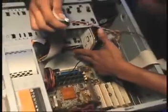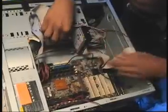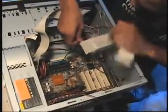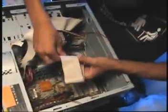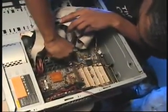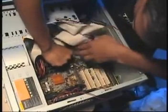I'm going to connect the CD burner to IDE number two, and I'm going to connect the hard drive to IDE number one. Now we'll get that secured into position.